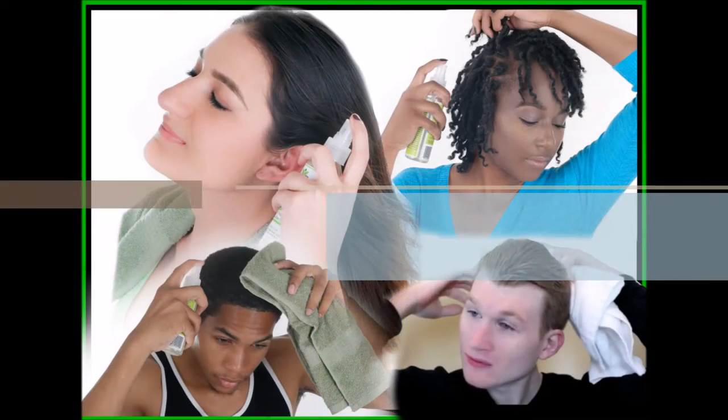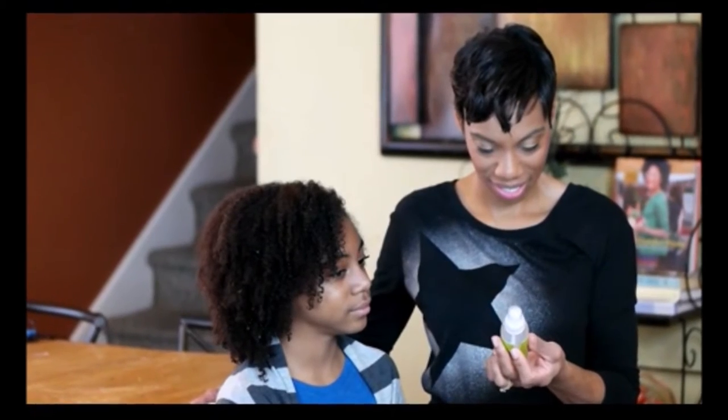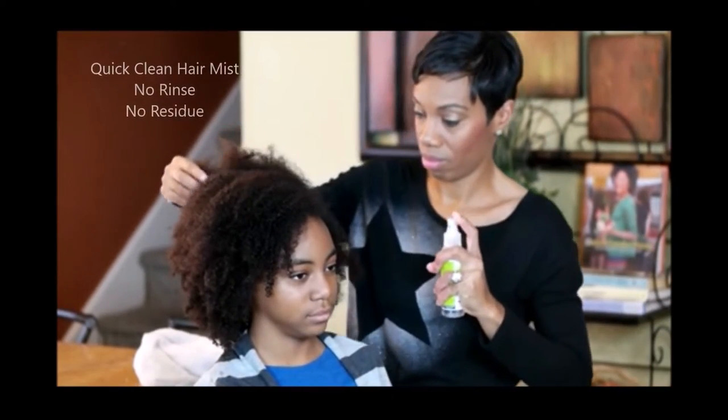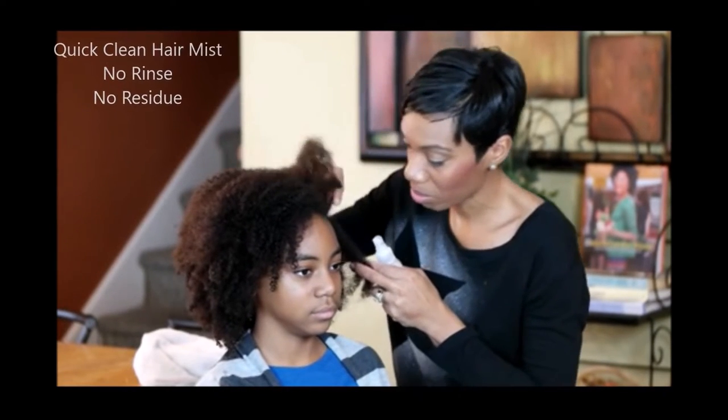Quick Clean Hair Mist cleans hair and neutralizes odors while on the go. This no-rinse, no-residue formula is all-natural, sulfate, paraben, and gluten-free.